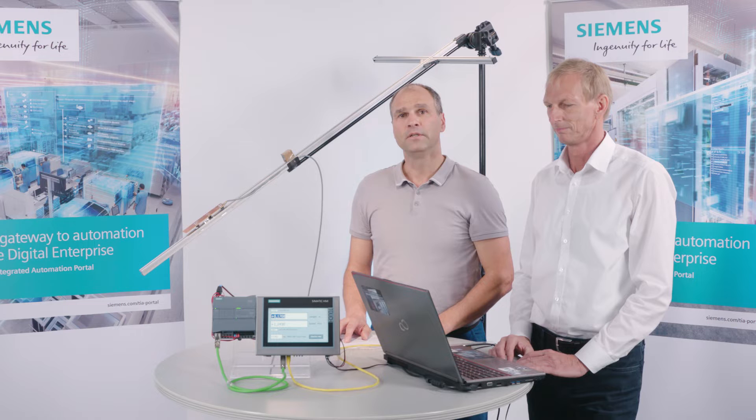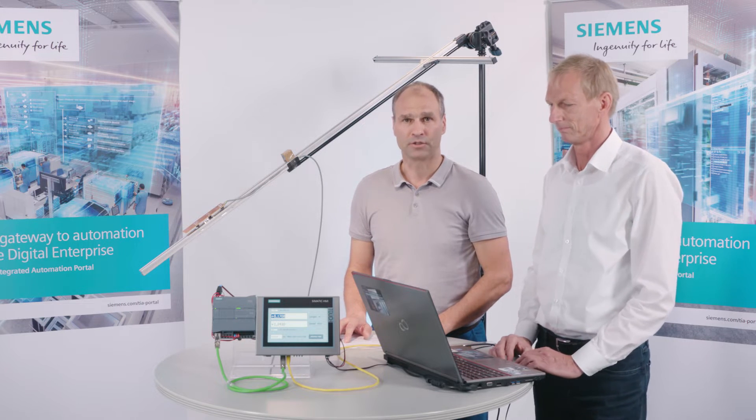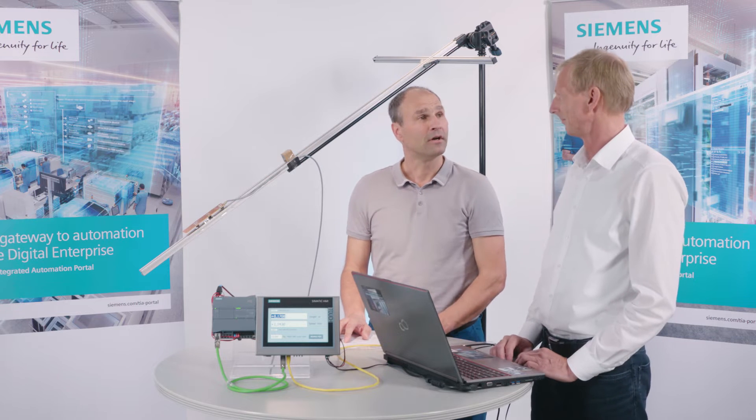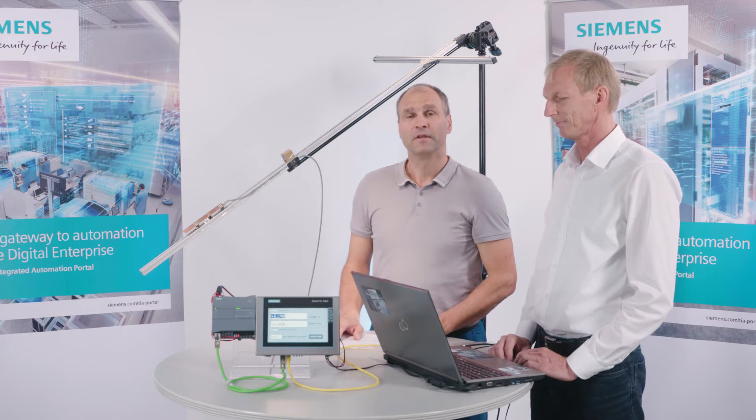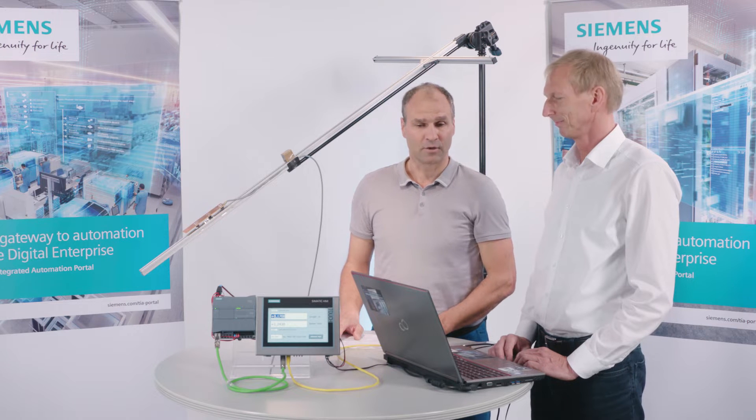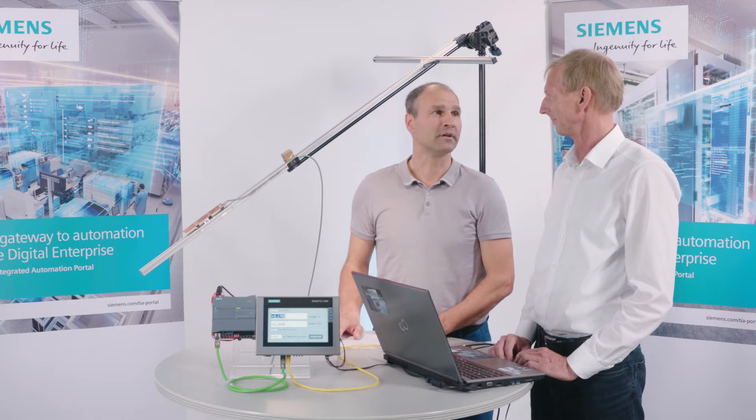Today we would like to introduce an application that illustrates the high-speed counters' functionalities in a more striking fashion. To accomplish this, Peter has set up an experiment, and he'll now explain what he's devised and where something like this might be used.